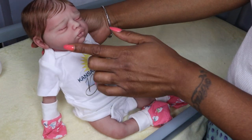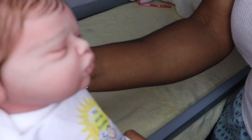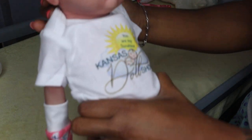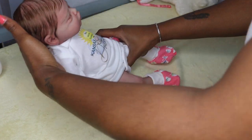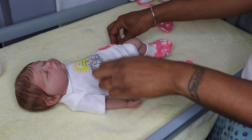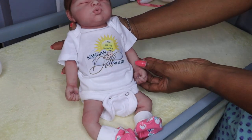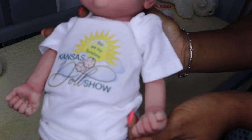She has rooted eyelashes — they're so fine you can barely see them, but they are there. They look very natural because there's nothing worse than giving dolls lashes that look like wings. I can take off her little hand mitts — she has beautifully painted and tipped nail beds. Let me get her turned around so I can bring them into the camera and show them.